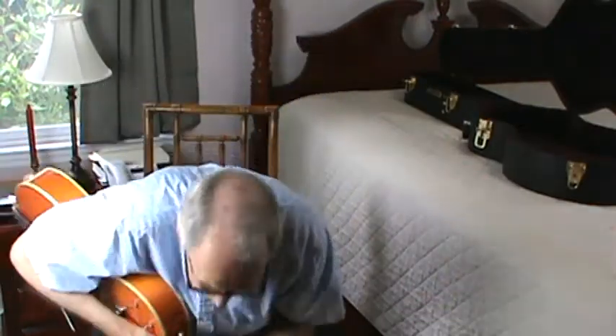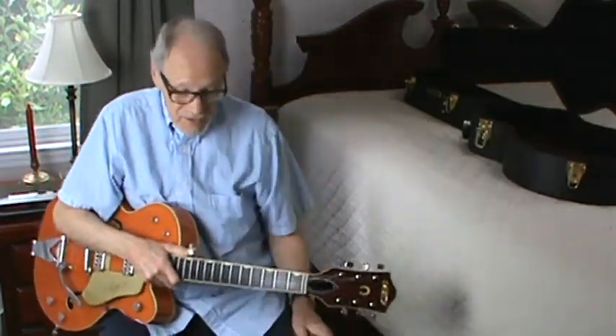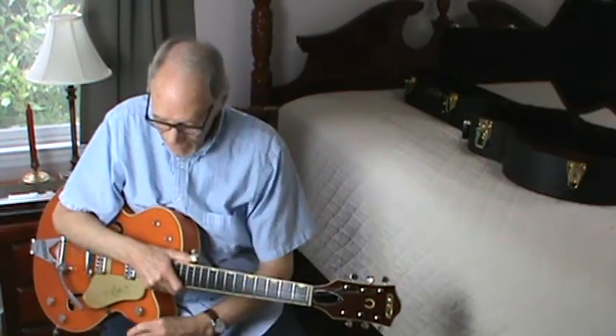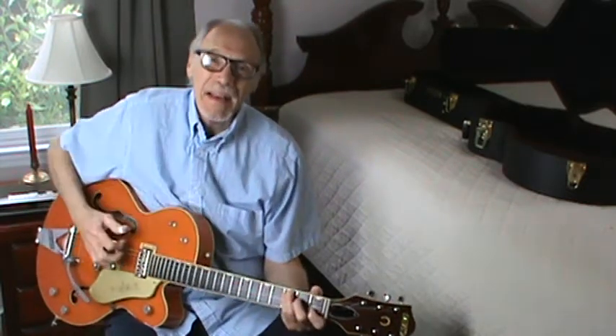Good morning. After our rockin' and rollin', we're going to go back to chat this morning. This song is called Copper Kettle. I don't really know what the date on it was, but I would guess it was in the 50s at some point. It's a song I don't remember playing other than at home, back in the 60s probably.